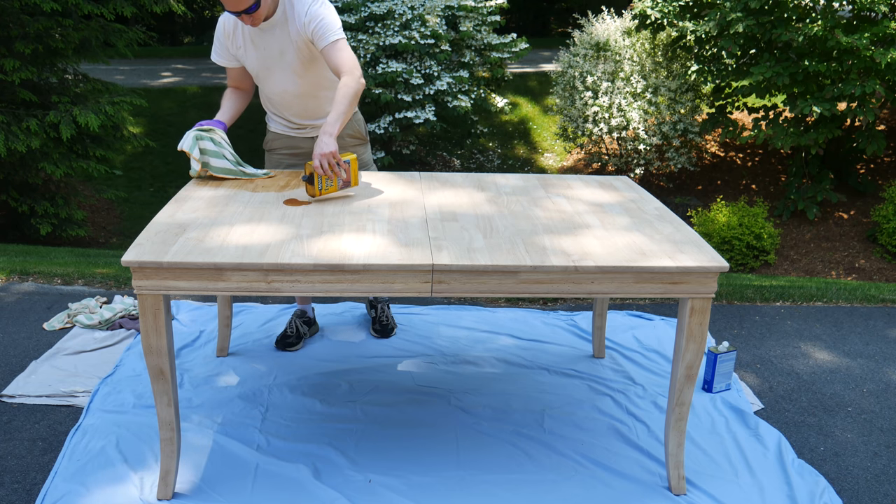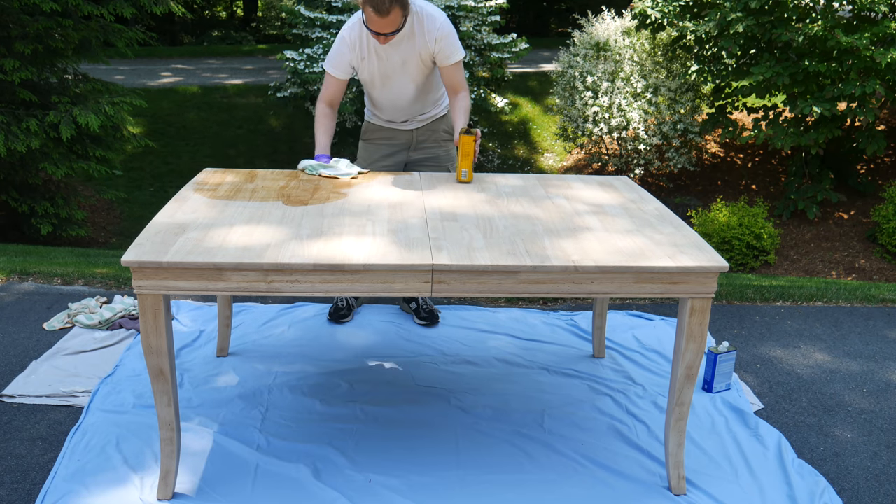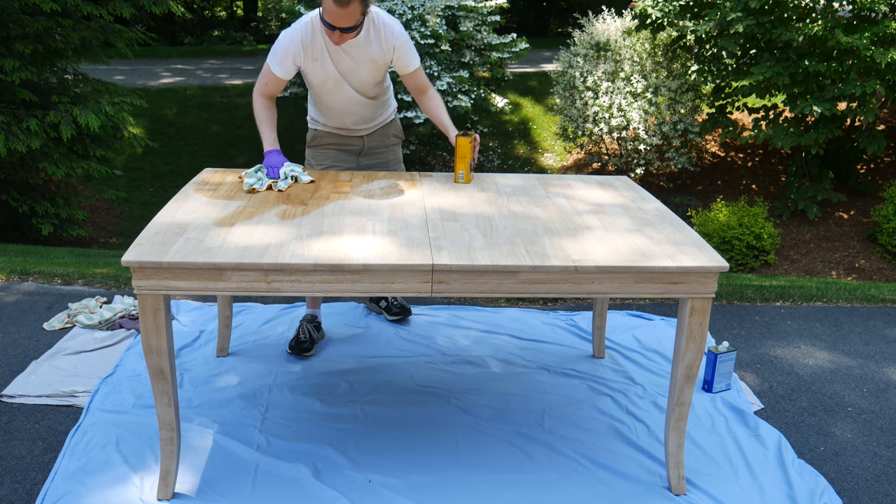Tung oil soaks into the wood and then hardens, sealing and protecting while also making the table look awesome. I love how that first layer of oil changes the tone of the wood as it soaks in. At first the wood will take up a ton of oil, and the change is dramatic. This is going to look so good.